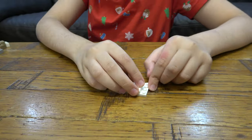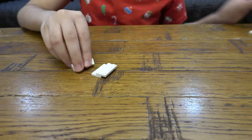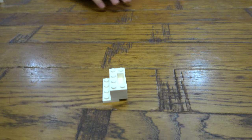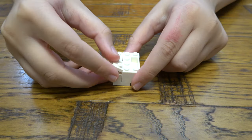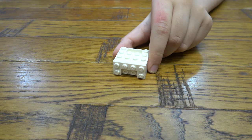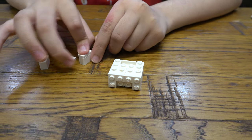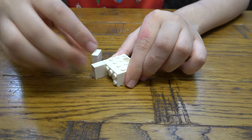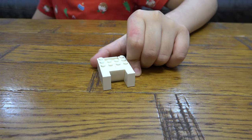First things first, we are going to get that there like so. And then we are going to get that there. Like so. Then we are going to place that there. And then that there and that there. So then next, do that. I'm going to place that there. So then next.